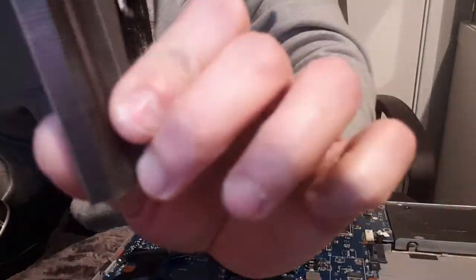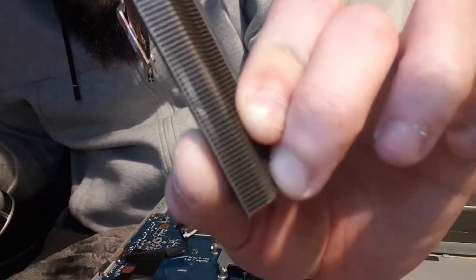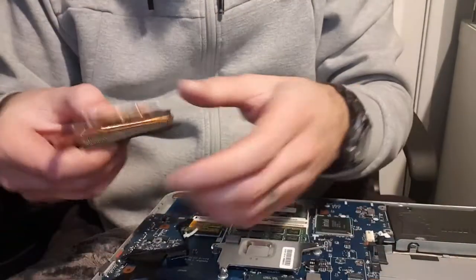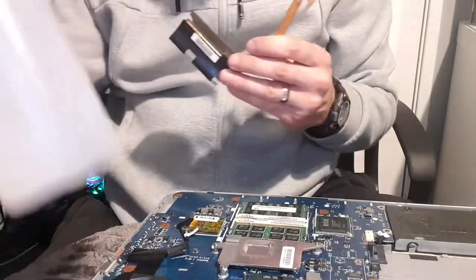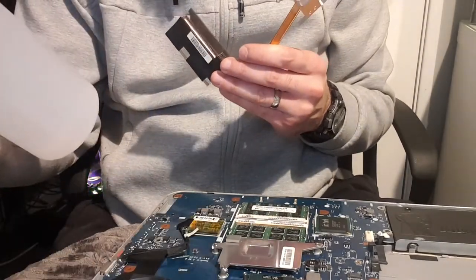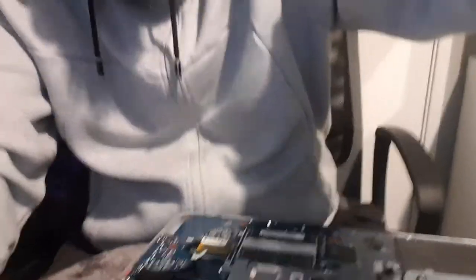Looking through this now - it's completely clear. You can see right through it. That's what you want. You don't want anything blocking that. What we need to do now is we need to get some rubbing alcohol. You can also use electrical contact cleaner, but this is isopropyl alcohol, 99.9%. You don't particularly need 99% rubbing alcohol, but it will work completely fine.